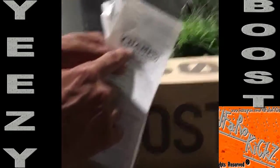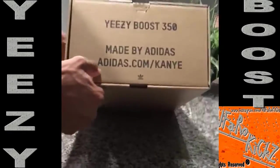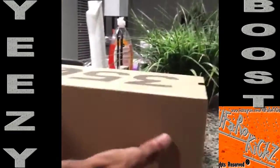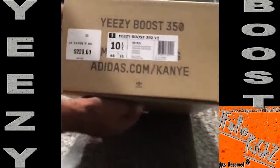Welcome back to an unboxing. Today we got the Yeezy Boost 350 right here. You can see '350' on the box, 'Boost' on the side — Yeezy Boost 350, made by Adidas, adidas.com/Kanye. We got size 10 and a half, retail for $220.